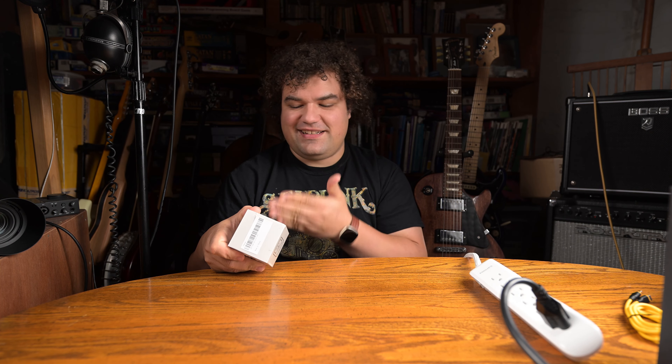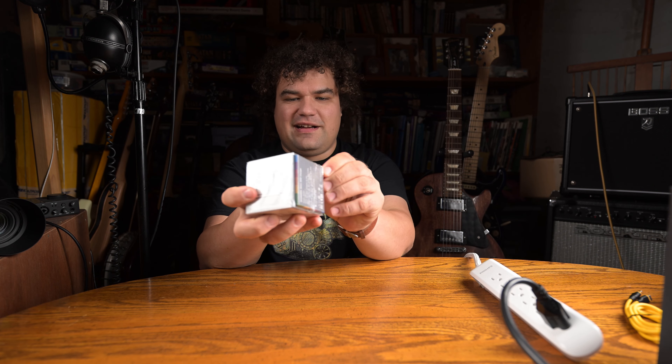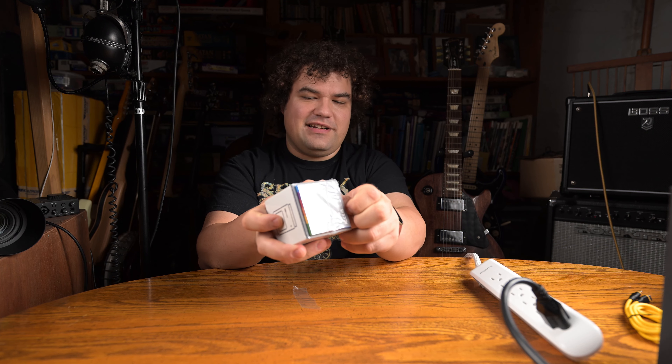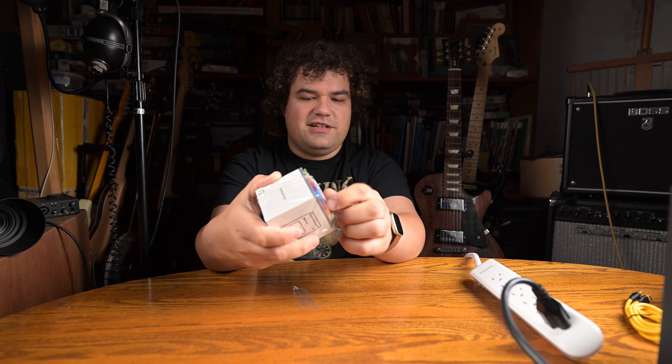Hi everyone! Today I'm going to be testing and reviewing the CharGeek Retro 35 watt charger. Now normally I wouldn't be that interested in a charging brick, which is what this is, but this one's kind of interesting as you can see from the packaging — we're gonna just rip that off right now and take a look at it. We'll see why this is a little bit more interesting than your average charger.